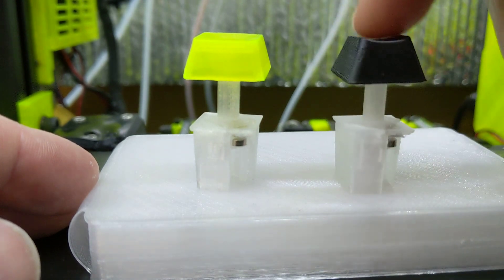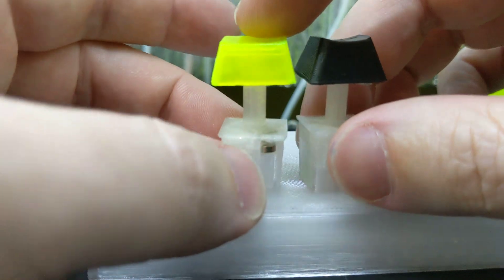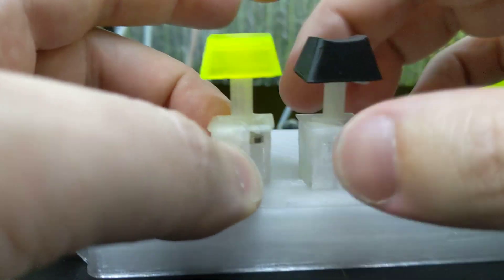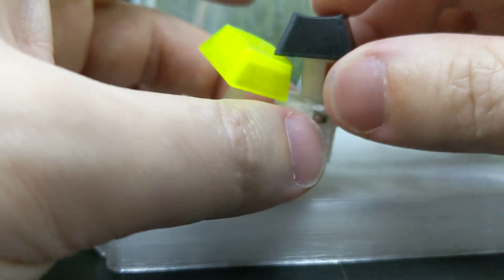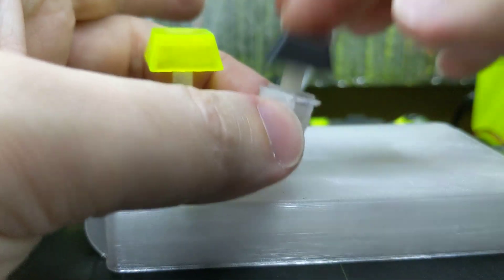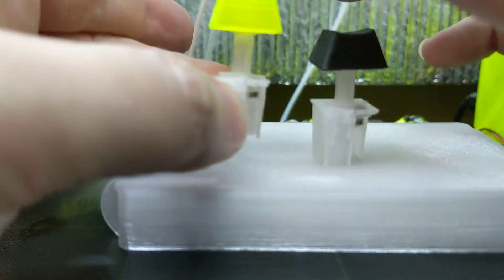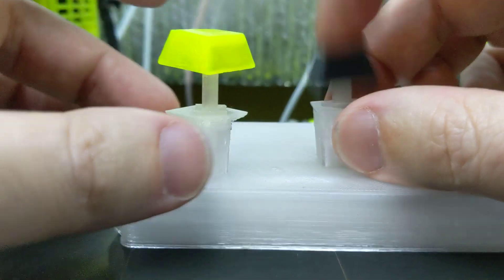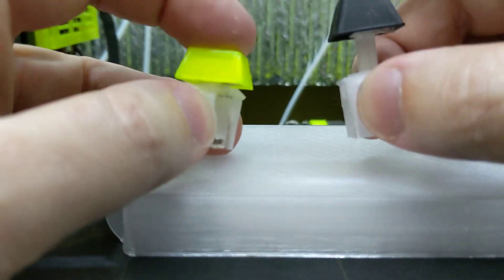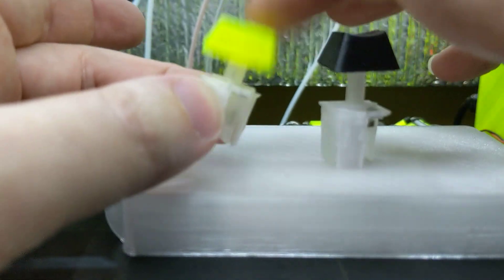I did not lubricate this one, but I did lubricate this one, just to see what the difference would be. Let me lift it up. The only difference — it doesn't feel any different. The only difference is, like, the sound. They don't really feel any different at all. I guess it comes up a little slower. I might have used too much.